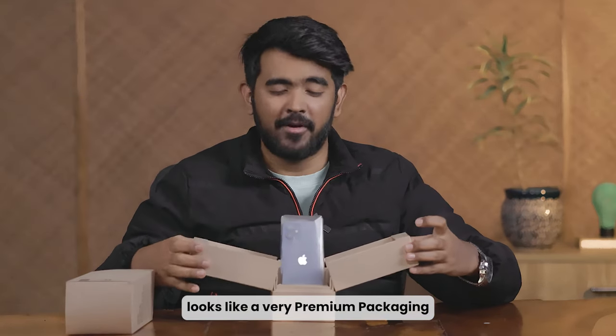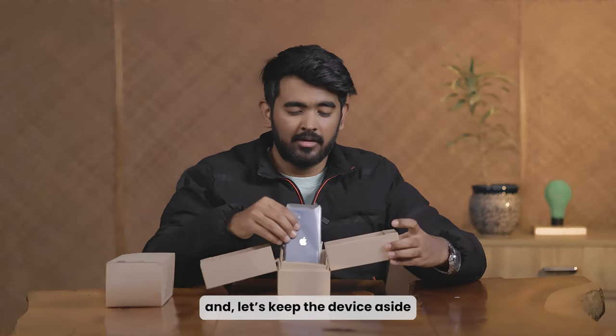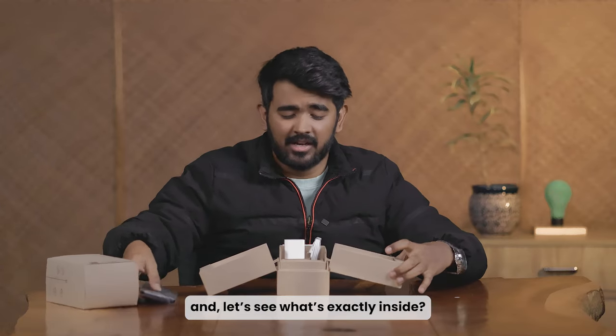Wow, looks like a very premium packaging. And let's keep the device aside and let's see what exactly is inside.